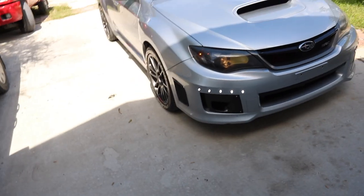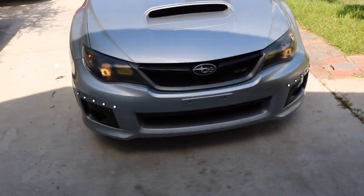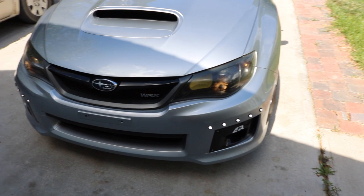Let me turn them on — this is how they look. I think they look really good. This is probably the favorite mod I've ever done to my car, especially at night; it looks so bright.